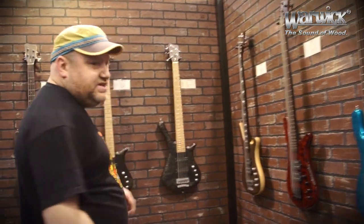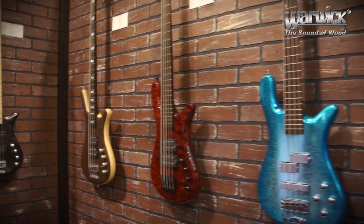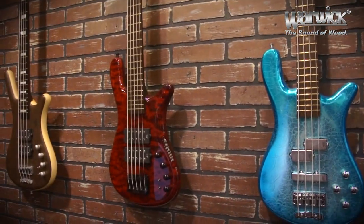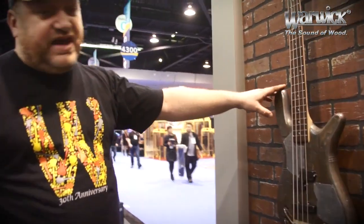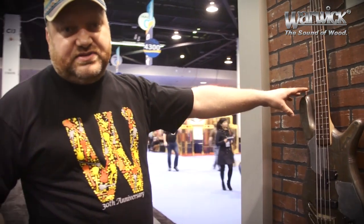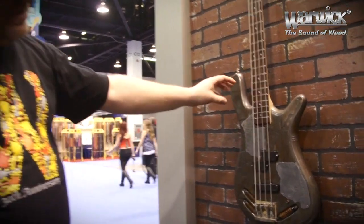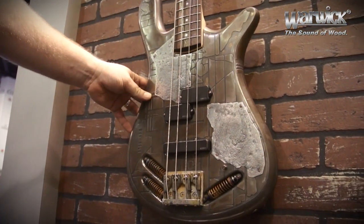Next, as you can see, we have some beautiful custom shop instruments on our booth, and a very special one is this one here, which is a one-of-a-kind instrument made for Peter Baltus, the bass player from EXCEPT. It's layered with a metal lacquer, so the look is absolutely astonishing.